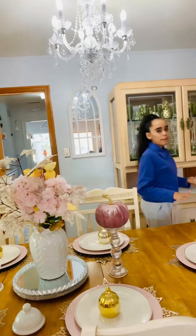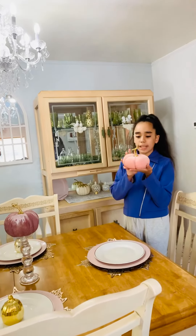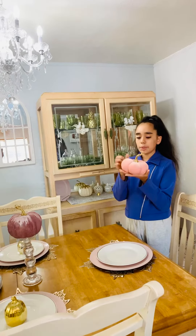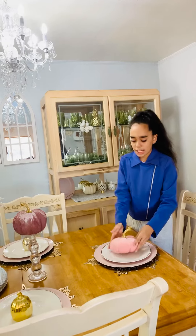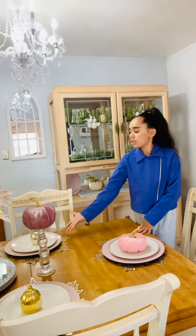Right here we have this beautiful light pink pumpkin with some gold glitter and gold paint — it's really beautiful. The pumpkin is from Hobby Lobby. If you see my previous videos, I also did a little decoration with a beautiful pumpkin just like this.